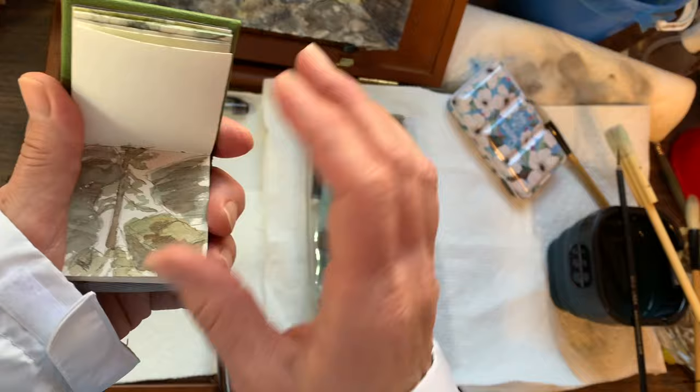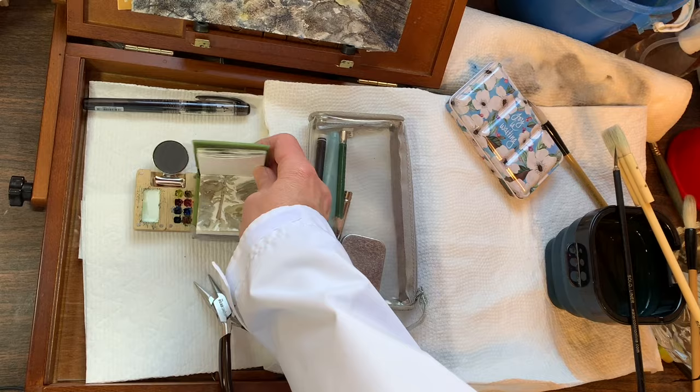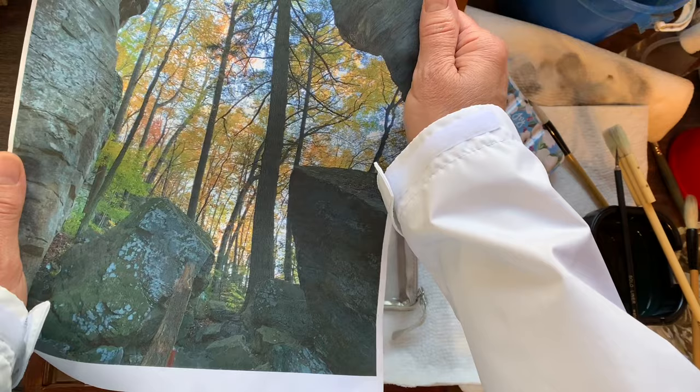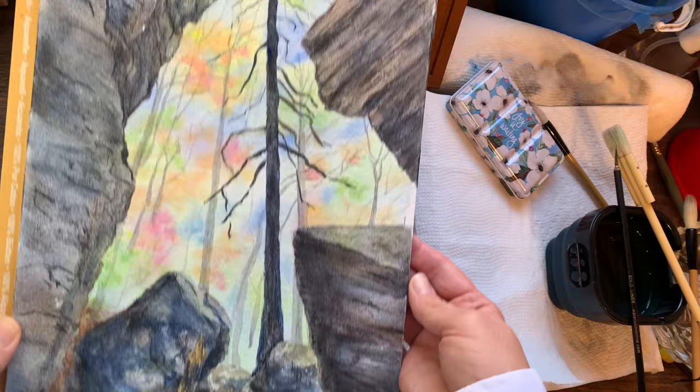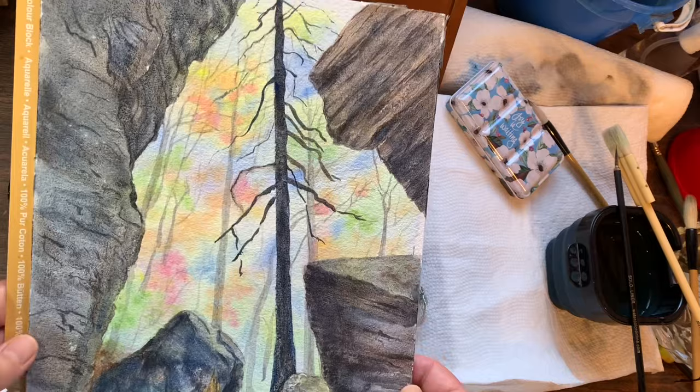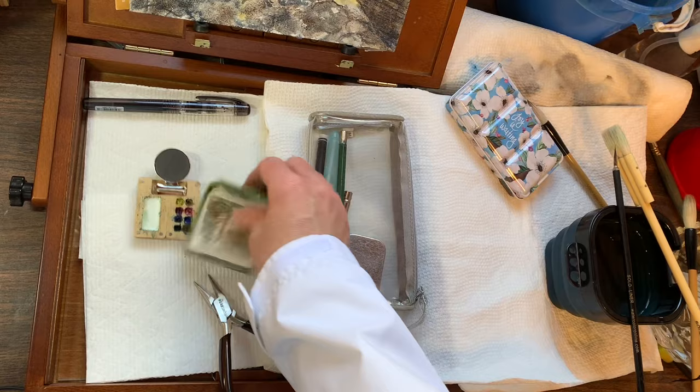I just went down there to do a study because I was having trouble. I was previously working from a photograph that I took last fall, and everything is really blue in the photograph. I can't really tell all the shapes because the photograph really flattens things out. This is the studio painting that I've been working on, but I just wasn't satisfied with the colors.